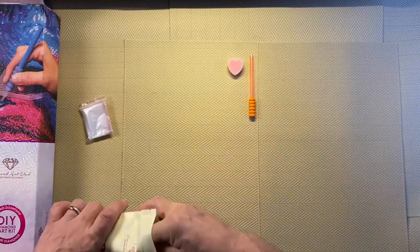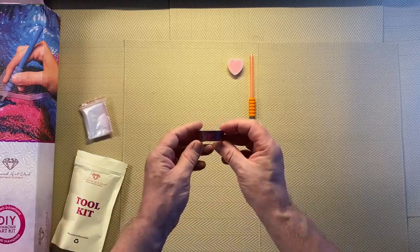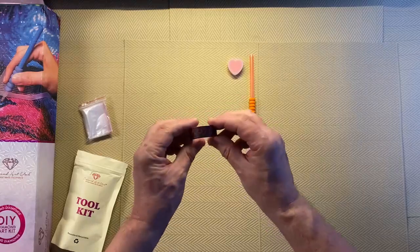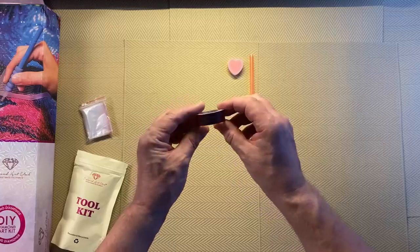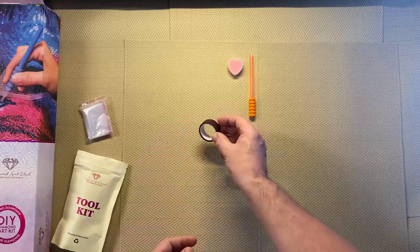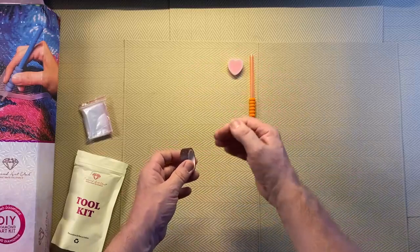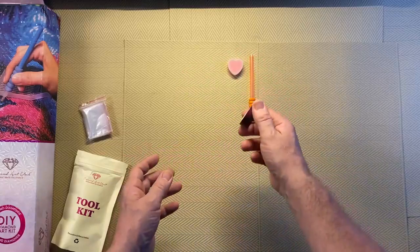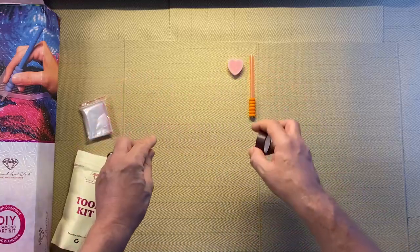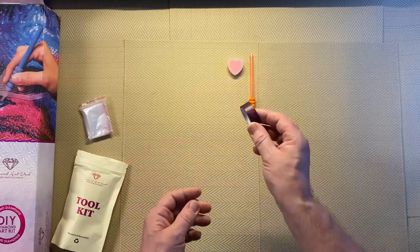Then we have the washi tape. It's always random what you get — I wasn't sure if this would be a Christmassy one, but it doesn't seem to be. It says 'kiss you,' so this would be more of a Valentine's Day one — black and dark red washi tape. Some people use it to put around the borders of the diamond painting where the glue extends past the picture, to keep that area clean. When they finish they can peel it off and everything looks nice and new, or sometimes people frame it with the washi tape around it.